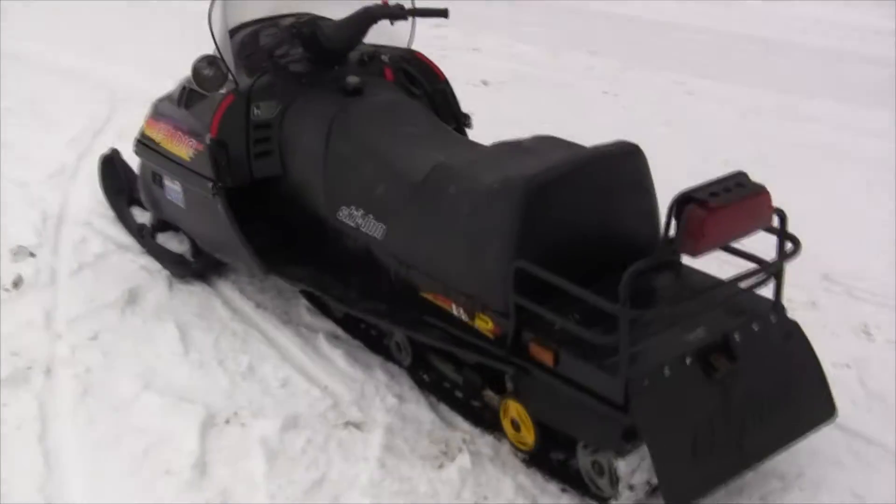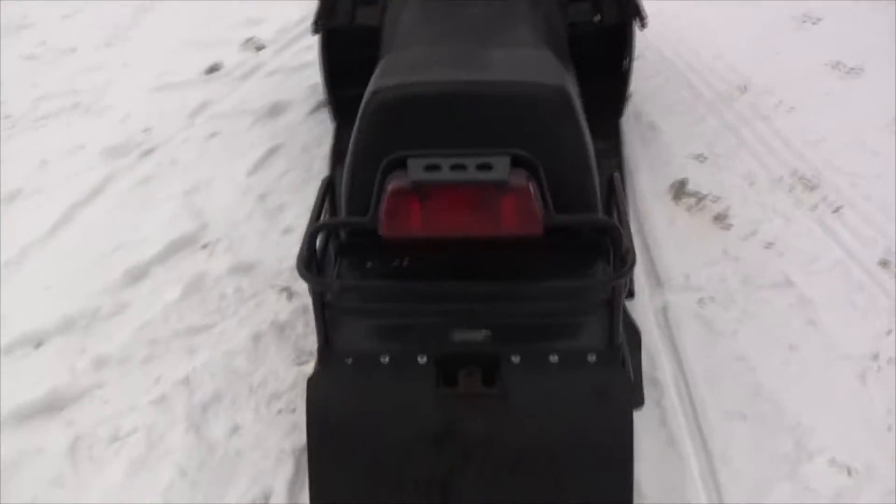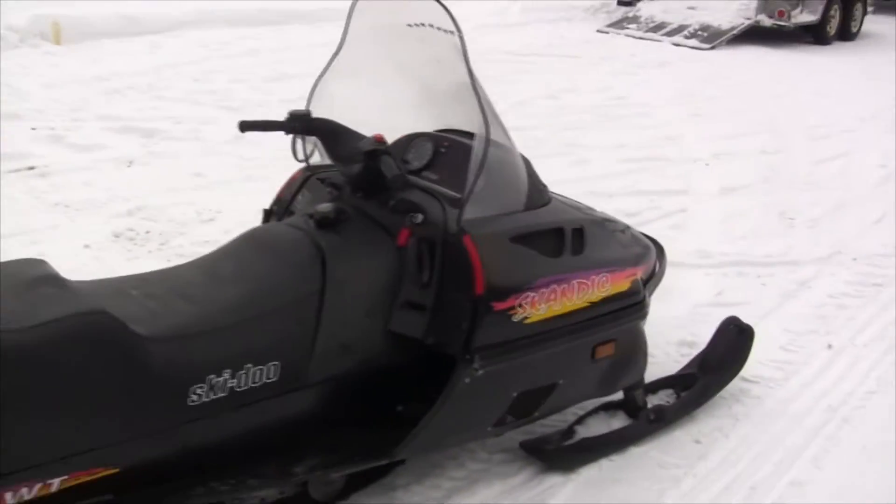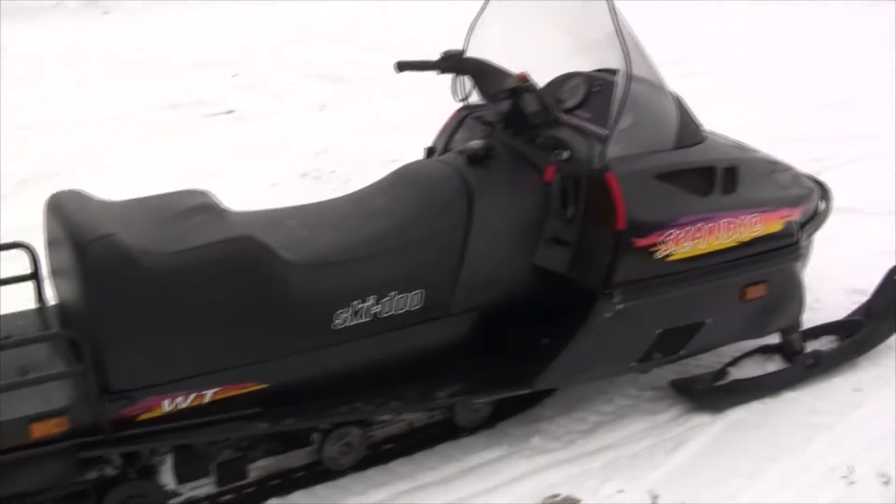It's in pretty decent shape for the year — a bit of a fixer-upper. I need to get the electric start working on it. I think it's just the solenoid that needs replacing on that.